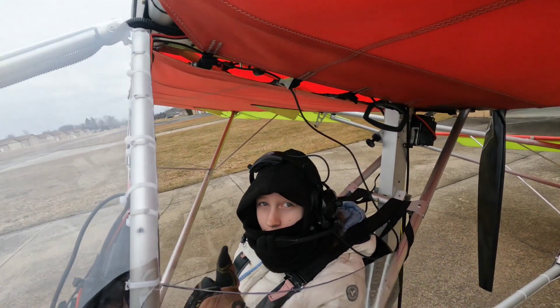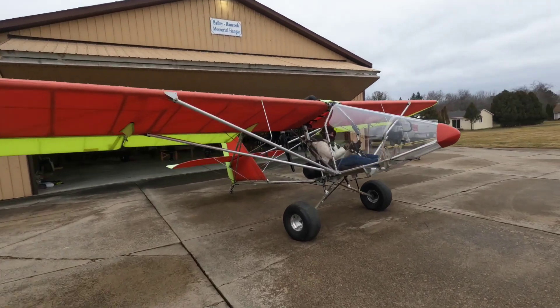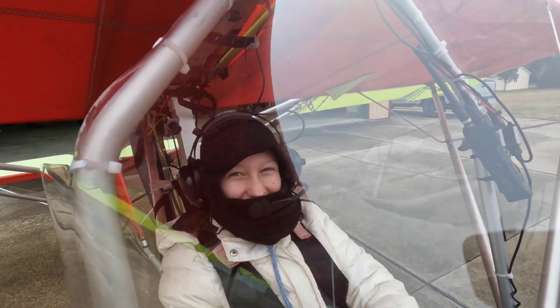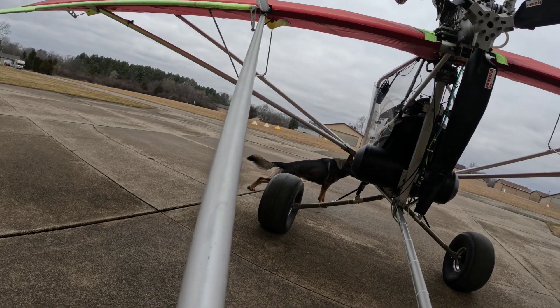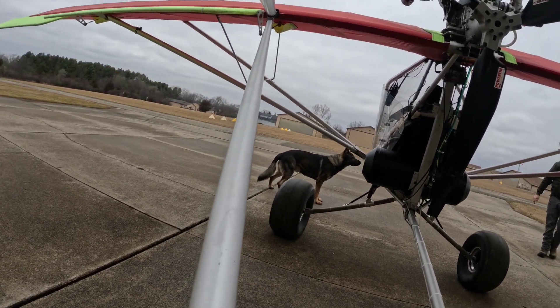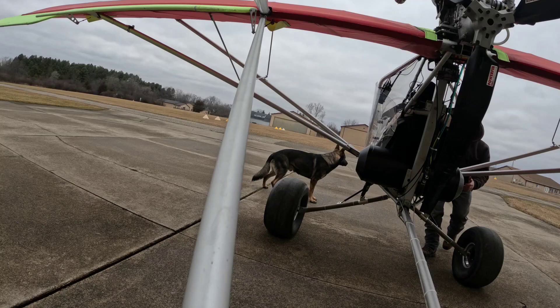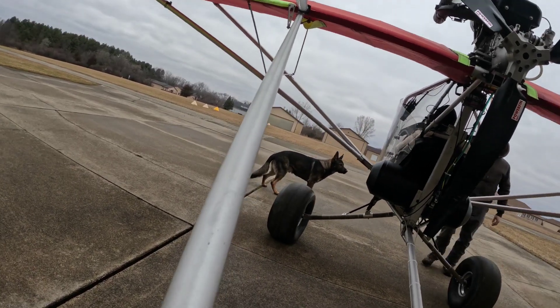Just doing a quick control check. Here I get down and dirty and do my best to really show the airplane a little bit of abuse — not too bad, I don't want to break it, but if I'm going to break it I'd like for it to happen here.